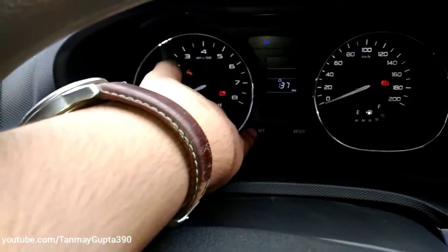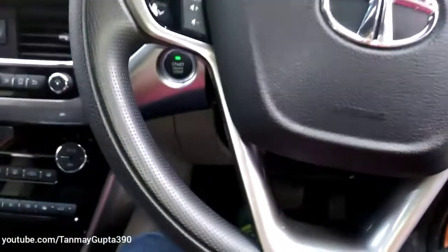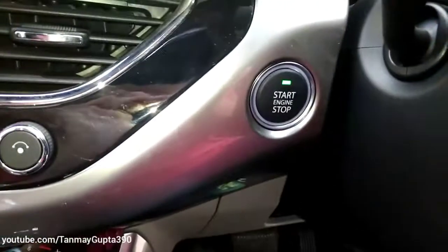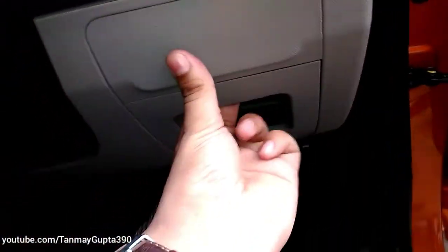We can set the time over here. We get a push engine start/stop button, and these are the pedals. These are the AC vents, and this is the horn.